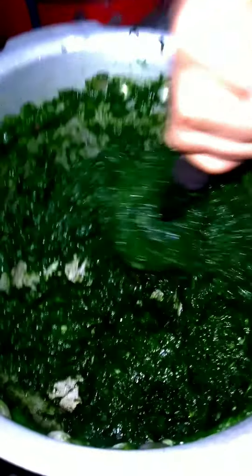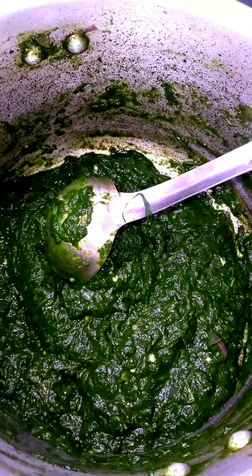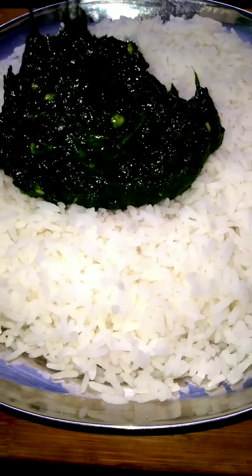Put it in the fridge. Add 2 spoons of water. The fridge should be ready to cook.